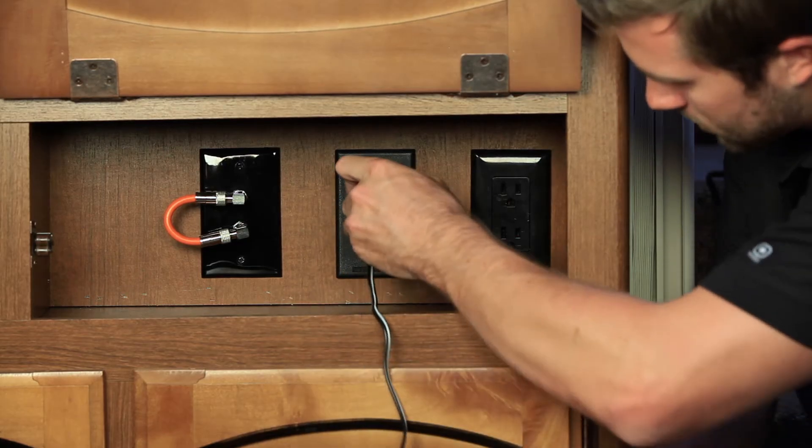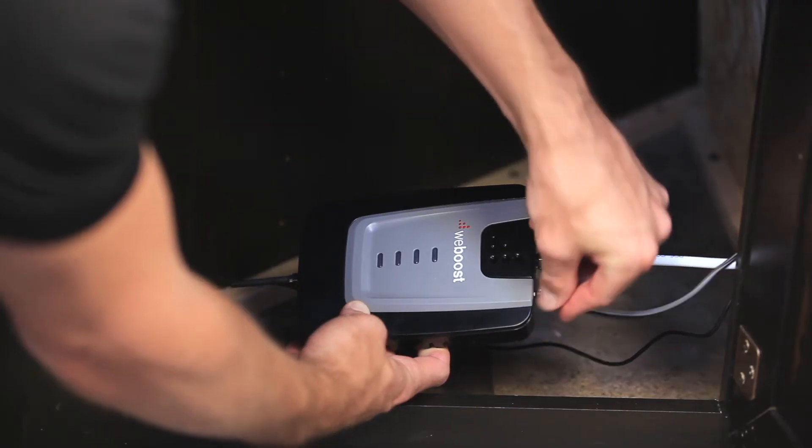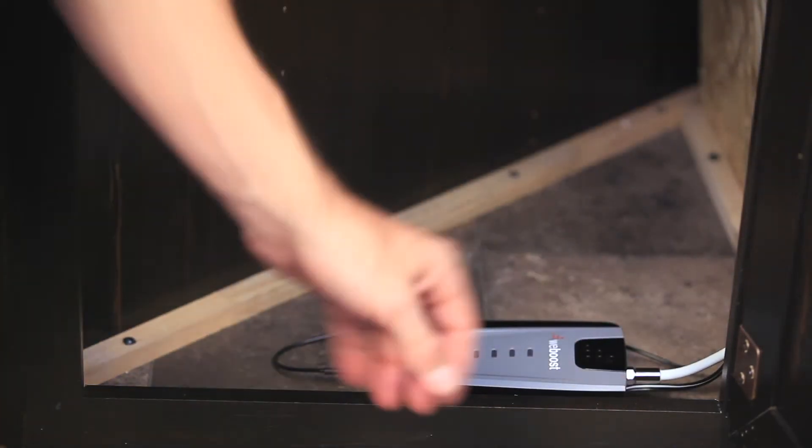Plug in the DC power supply and run it to the booster. Plug in the power supply to the booster and you can place it in a cabinet or somewhere out of sight, but make sure there is adequate ventilation.